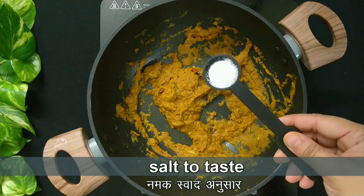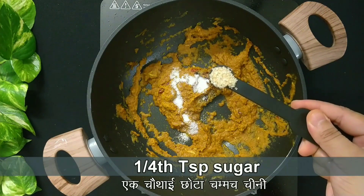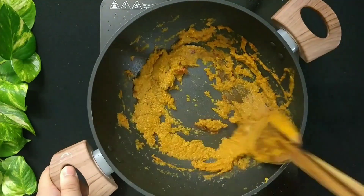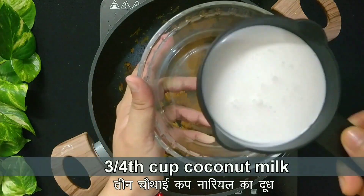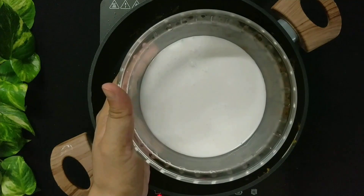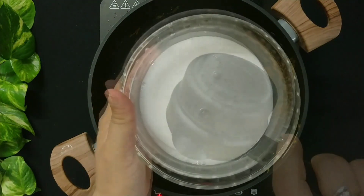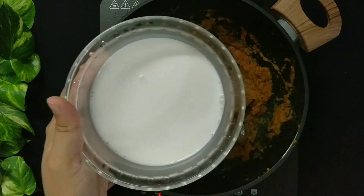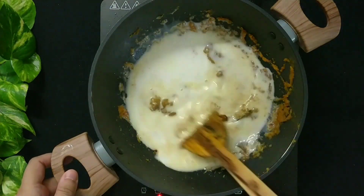Now add salt to taste and 1/4 teaspoon of sugar. Give it a good stir. In a bowl, add 3/4 cup of coconut milk and 3/4 cup of water. Mix it well and add it into the curry mixture. Give it a good stir.